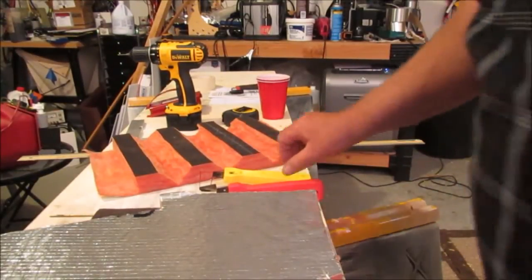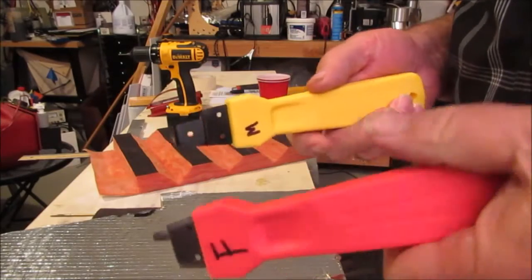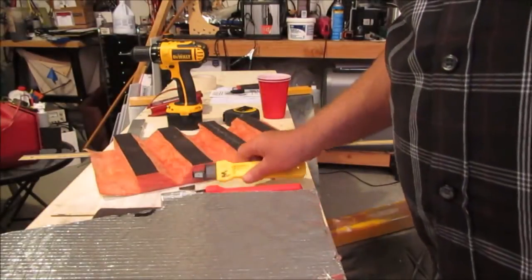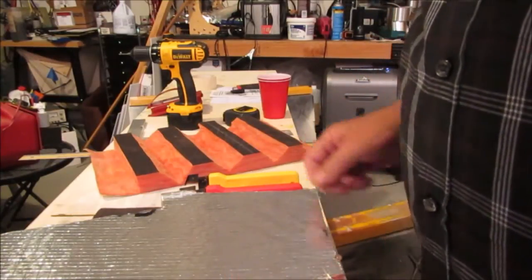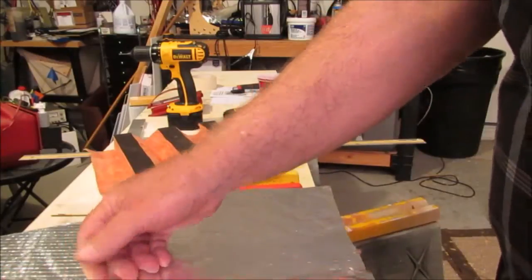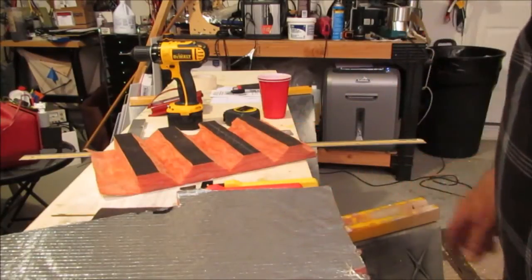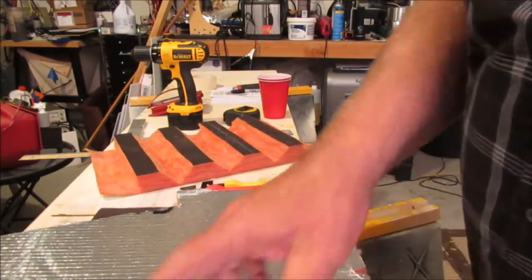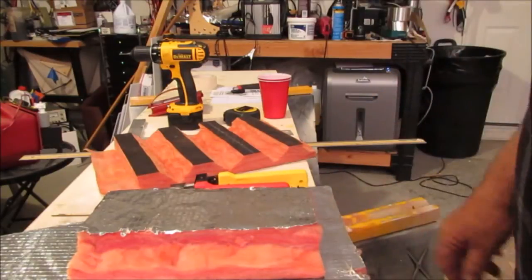Welcome YouTube. Let's have a little discussion about shiplap tools used to form male and female ends on ductboard. I saw a video just recently and I'm not slamming the guy or anything, but he was putting out some useful information up to a certain point and then he went awry — he was giving some wrong information. So I just wanted to get this video out there to set the record straight and actually show how to use these tools.